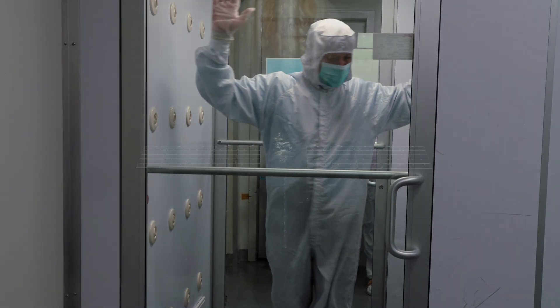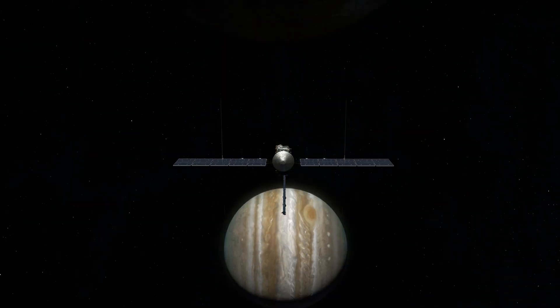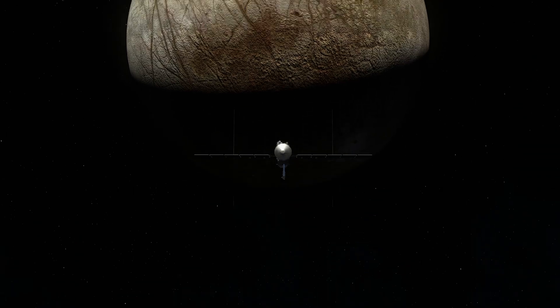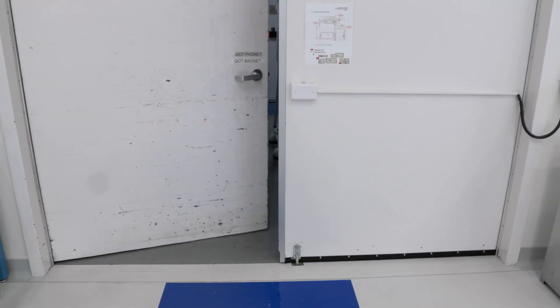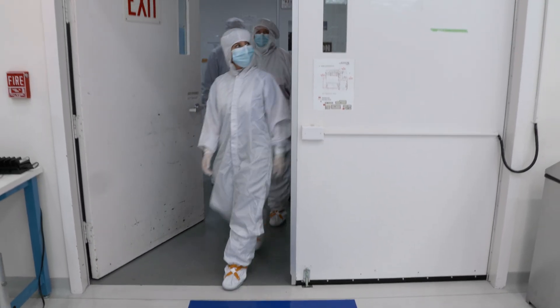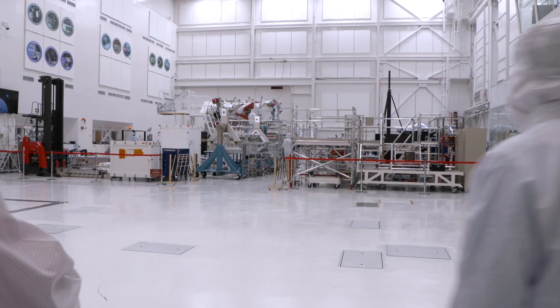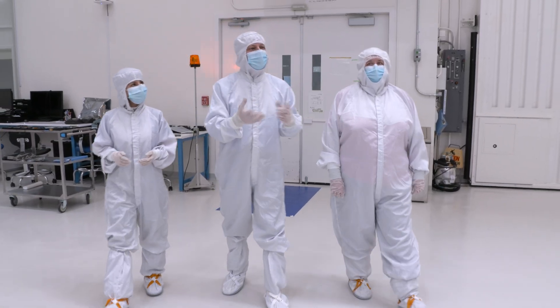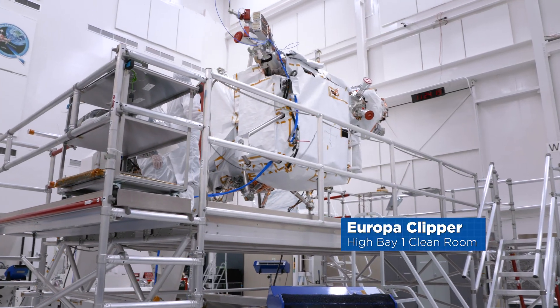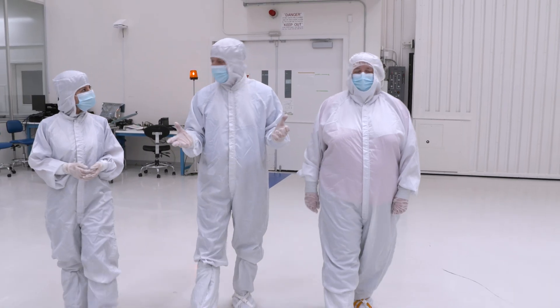The Europa Clipper mission is a spacecraft that we're sending out to the Jupiter system. It's going to orbit Jupiter, but fly by the moon Europa — a moon that we think has an ocean underneath, and we want to investigate that. We'll be in this room until we ship to the Kennedy Space Center for our launch campaign in the late spring of 2024. During that time, it'll make a couple of trips out of this building for testing.